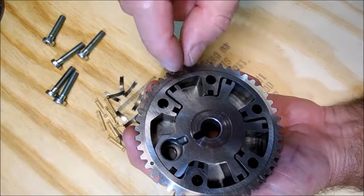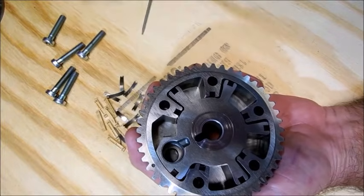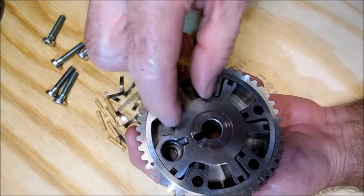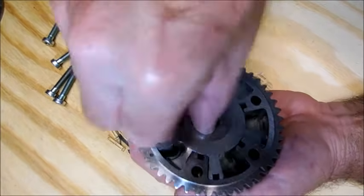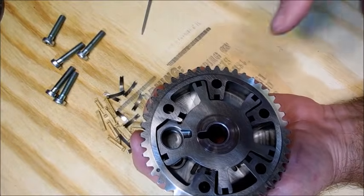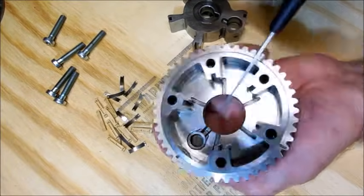In the morning when you start this and it's been cold, this pin is not all the way in. So when you fire up the engine it rattles until you build up oil pressure — that's what that noise is. Now, how does it work? There are channels here which get oil from the camshaft.